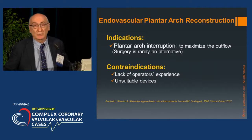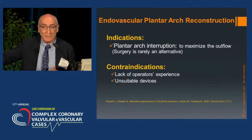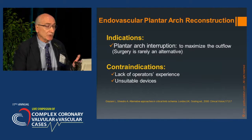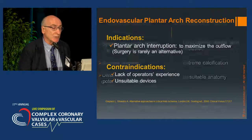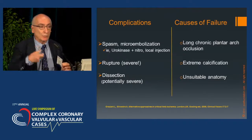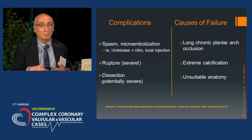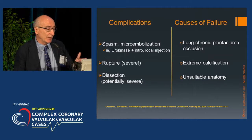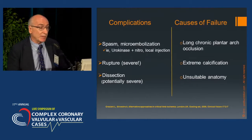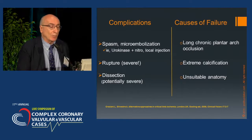Indication: plantar arch interruption, to maximize outflow. Surgery is rarely an alternative — unlike coronary cases, we don't have a surgical option here, so we must perform the procedure perfectly; otherwise the consequence is limb loss. Contraindication: lack of operator experience and unsuitable devices. Complications are quite frequent — spasm and microembolization can be treated by local infusion of a combination of urokinase and nitro in the same syringe. Rupture should be avoided; the consequences may be severe. Dissection is potentially severe. Causes of failure: long chronic arch occlusion, extreme calcification, and unsuitable complicated anatomy.